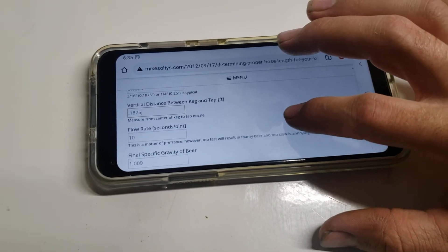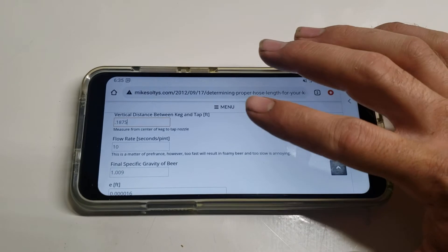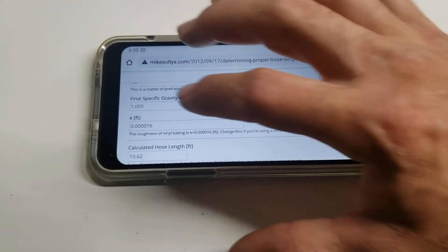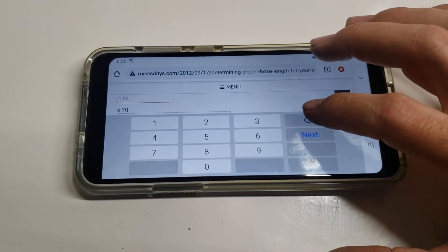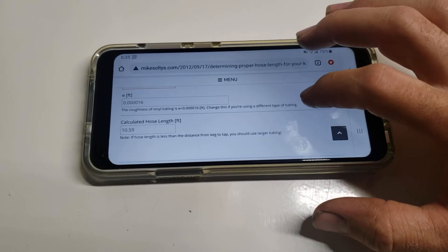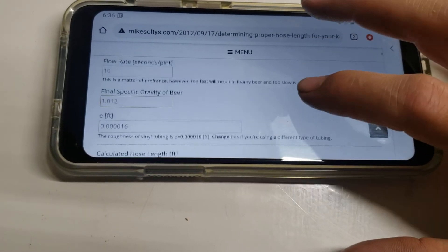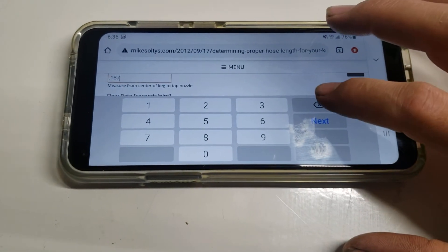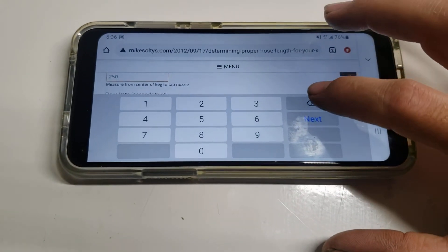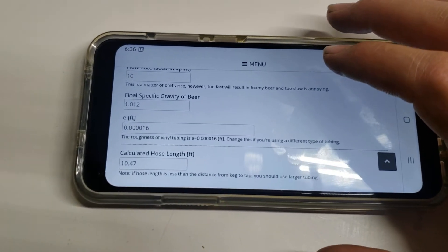Flow rate of 10 seconds per pint is pretty average, so we'll leave that alone. Our final specific gravity we measured last week came out to 1.012. Roughness of the tubing we'll leave alone because I have no clue. So the recommended hose length is 10.59 feet. I played with the estimated vertical distance number just to see how it changes — even going up to half a foot hardly changed the result. So we're shooting for about a 10.5 foot hose length.